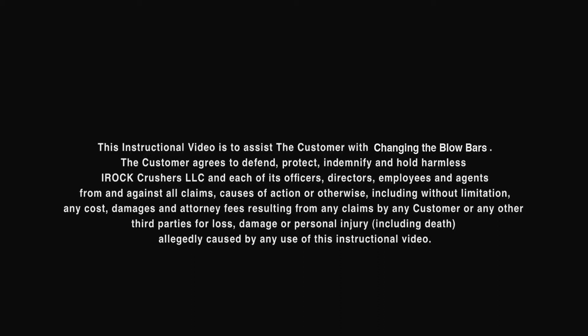cause of action, or otherwise, including without limitation any costs, damages, and attorney fees resulting from any claims by any customer or any other third parties for loss, damage, or personal injury, including death, allegedly caused by any use of this instructional video.